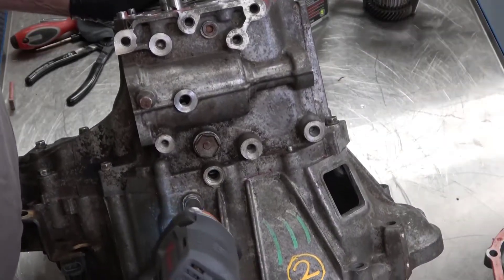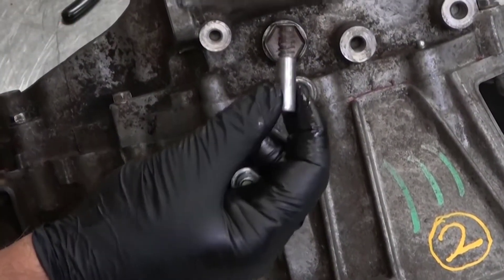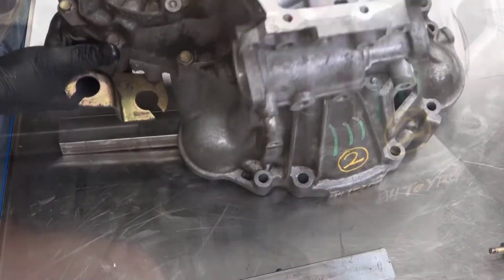Remove the third detent bolt, sleeve, spring, and ball. You can use gravity to remove the detent ball by tipping the transaxle housing.